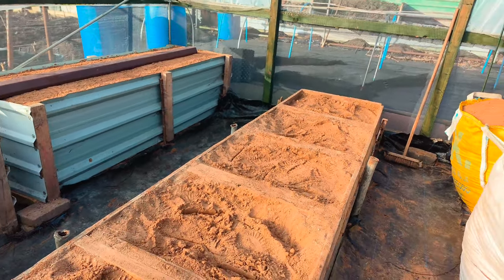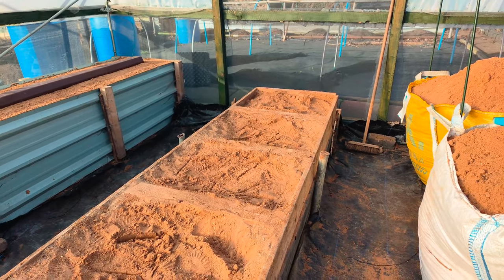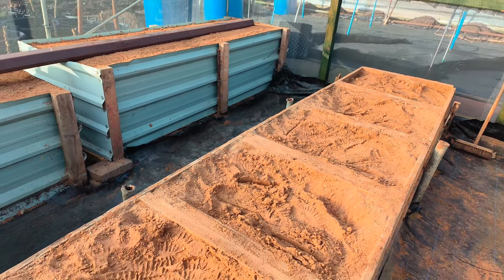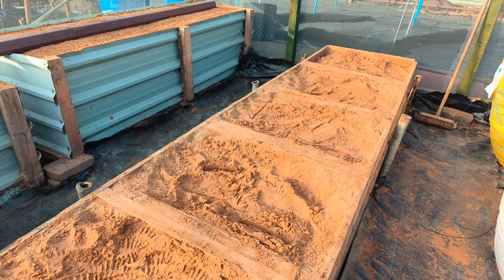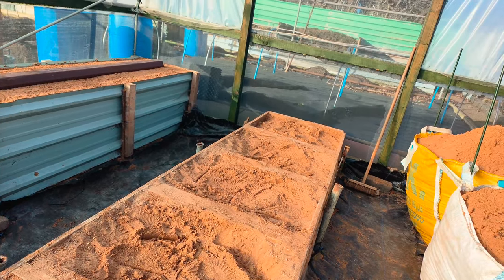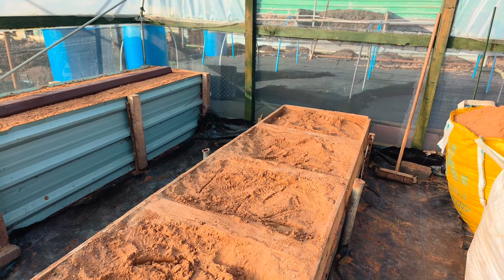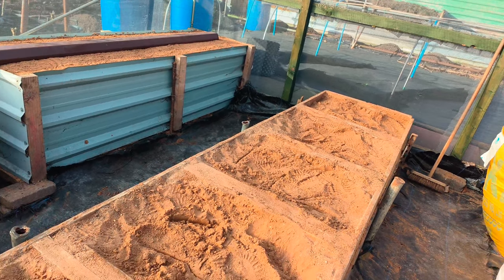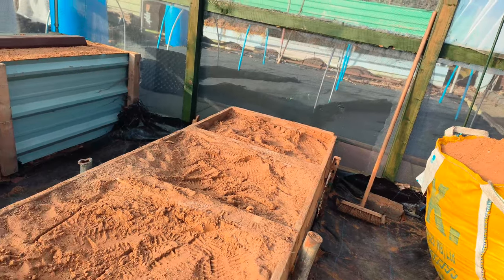I used to put them direct on the sand, which did work, but they'd sink about two inches. I had this idea in the first place but I don't know what deterred me off it. But I put the stumps in and we've done a lot better this year. But we've just got to get the good carrots like I did again.